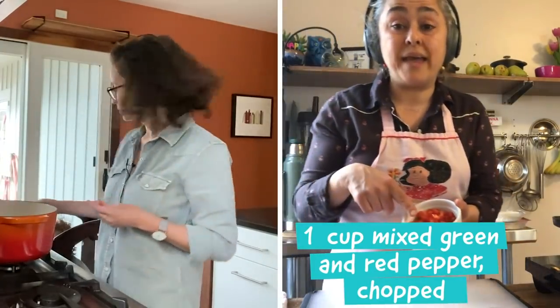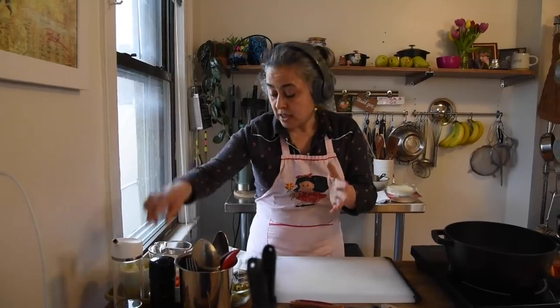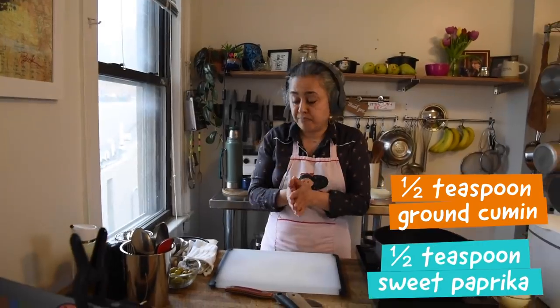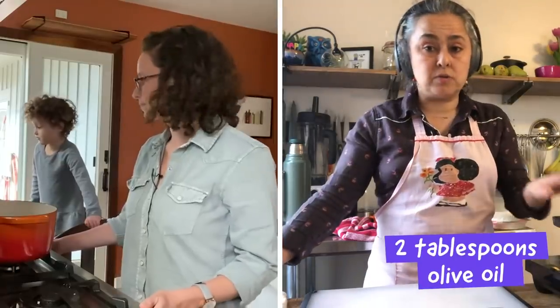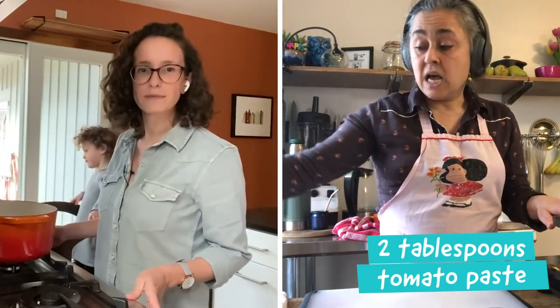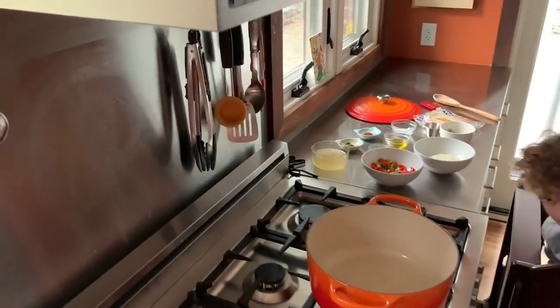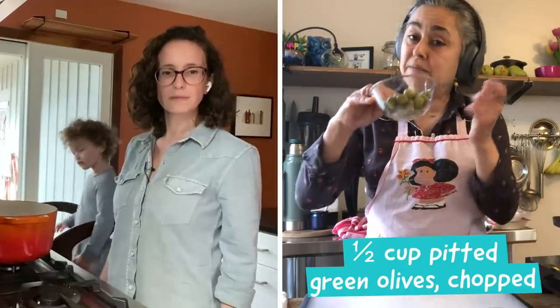A mix of red and green peppers. Then we need salt and pepper, a little bit of cumin, a little bit of paprika, olive oil to start cooking, some tomato paste, some chicken broth — you can use store-bought chicken broth or any broth you have. If you don't have chicken broth, you can use vegetable or any other kind of broth, or even water. And last but not least, some green olives.